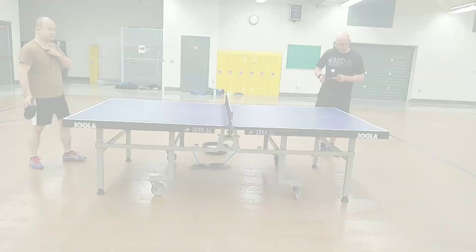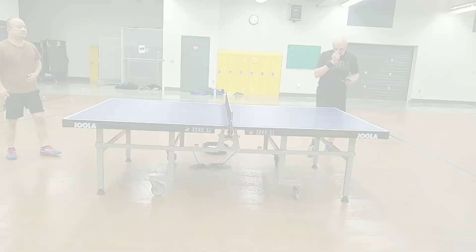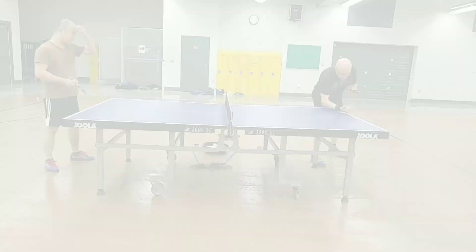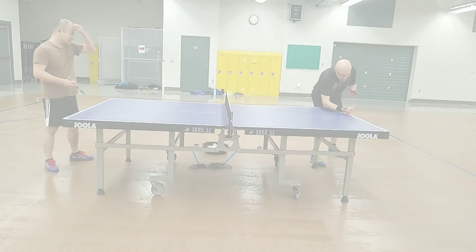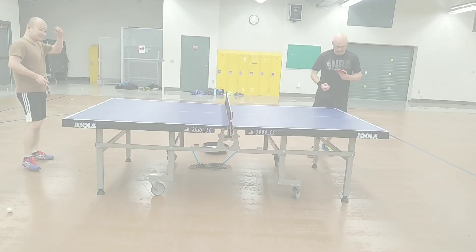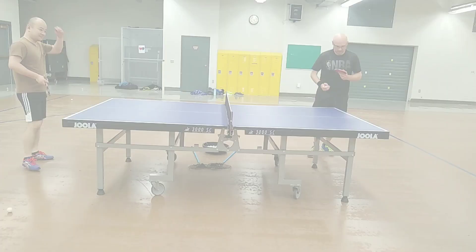Forehand flicks are one of my weaker strokes, but the crisp feeling provided by the Dignyx 09C gave me the confidence to execute aggressive forehand pancake type flicks. Traditional mini loop type flicks are a little more challenging to execute due to the harder sponge, and they need to be well-timed in order to land.